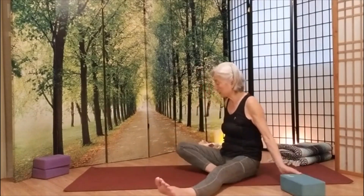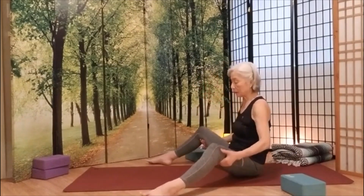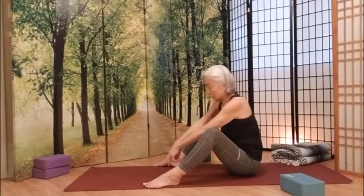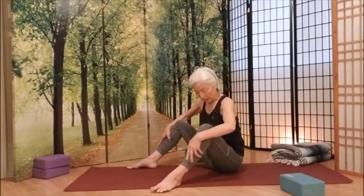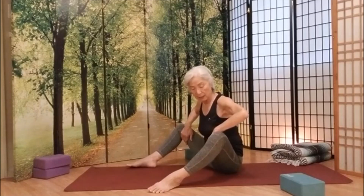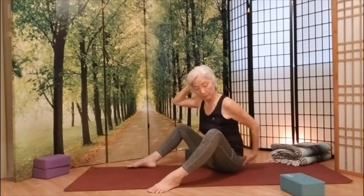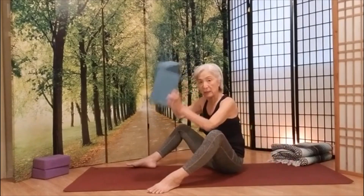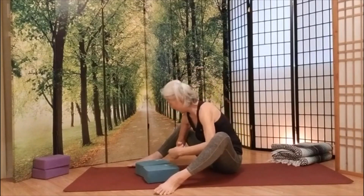Now we're going to stretch both legs out and push both knees up. Your feet are just about your yoga mat width apart. We're going to try to stretch our inner thigh. At the same time, stretch your neck — whether the head has touched your neck — all the way down to your tailbone. You can use anything you have. Get your elbows inside your knees.